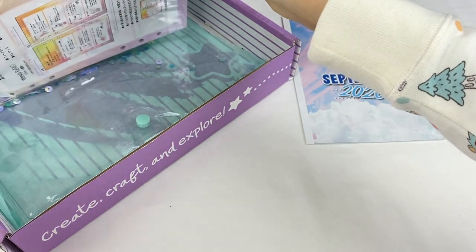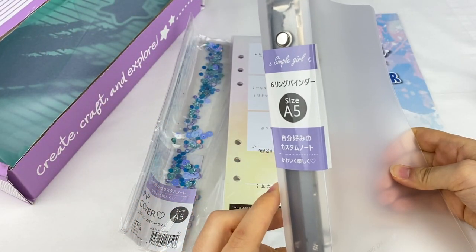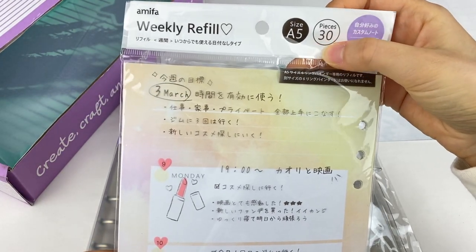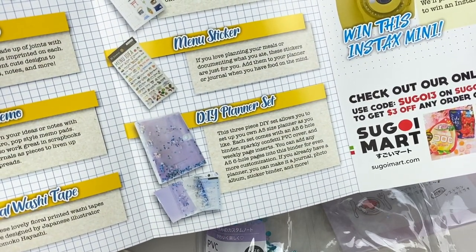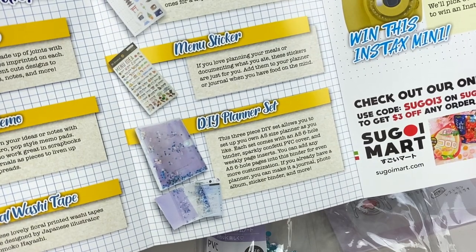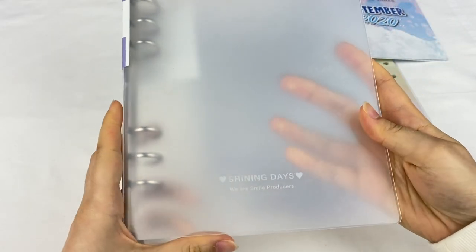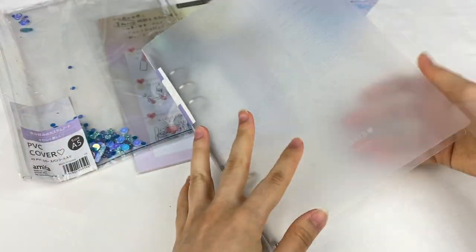I think this is the last item in the box — it looks like an actual journal, which is really cool. It's a six-ring binder in A5 size. There's some paper included with a really pretty ombre pastel color. This is a custom note with 30 pieces. The description says this three-piece DIY set allows you to set up your A5 planner as you like — each set comes with an A5 six-hole binder, a sparkly confetti PVC cover, and weekly page inserts. It says 'Shining Days, We Are Smile Producers' on the front. You push down to open and it pops up and closes.